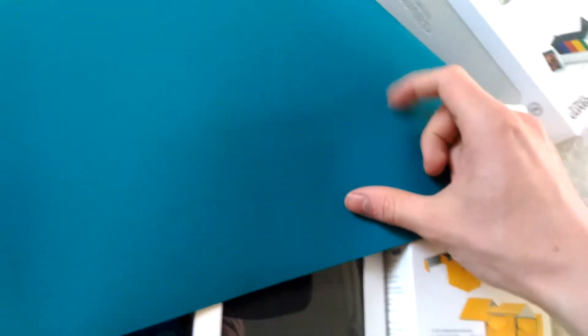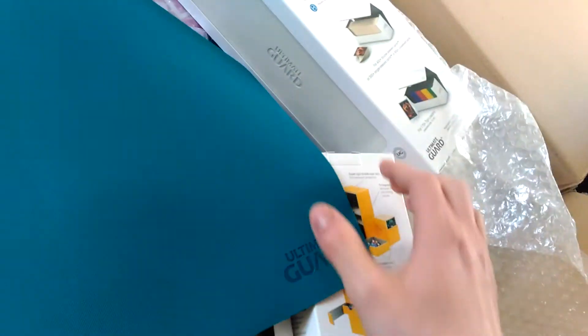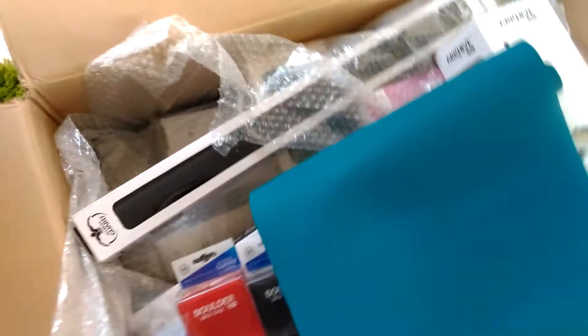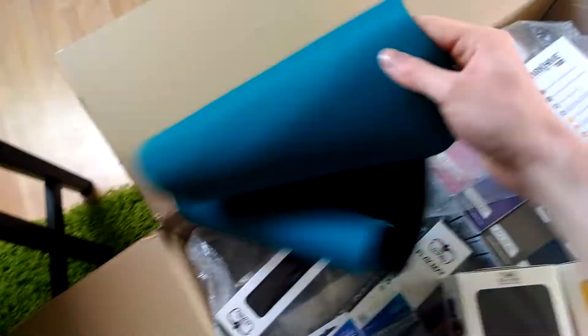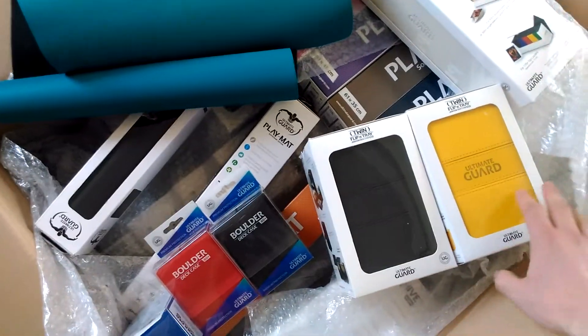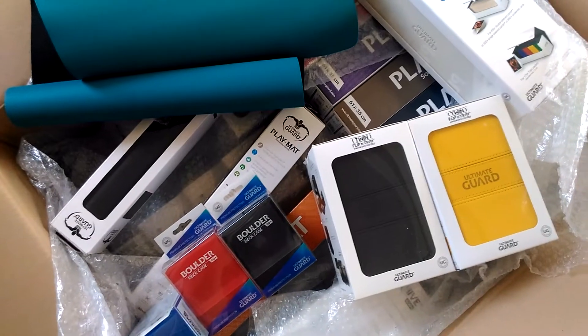There we go — it's a really nice texture. It's the same texture on the boxes, maybe you can see it here. All in all, quite nice. Thanks, Ultimate Guard, for this awesome package. I think the players will love it — we will give most of the stuff away for the next tournament, which is on the 1st of July. See you in northern Germany!